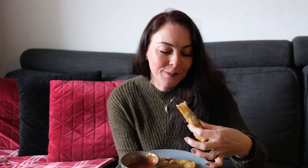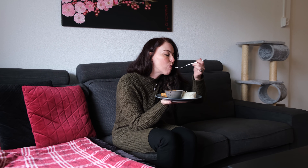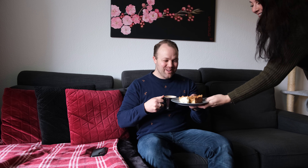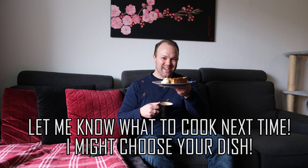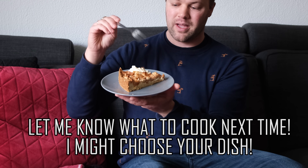Sounds very crispy! How is it? That's very good. How do you say it — masarap? Masarap! So I'm now having my Dutch coffee with a freshly baked apple pie. It looks very good — my sister baked this apple pie.